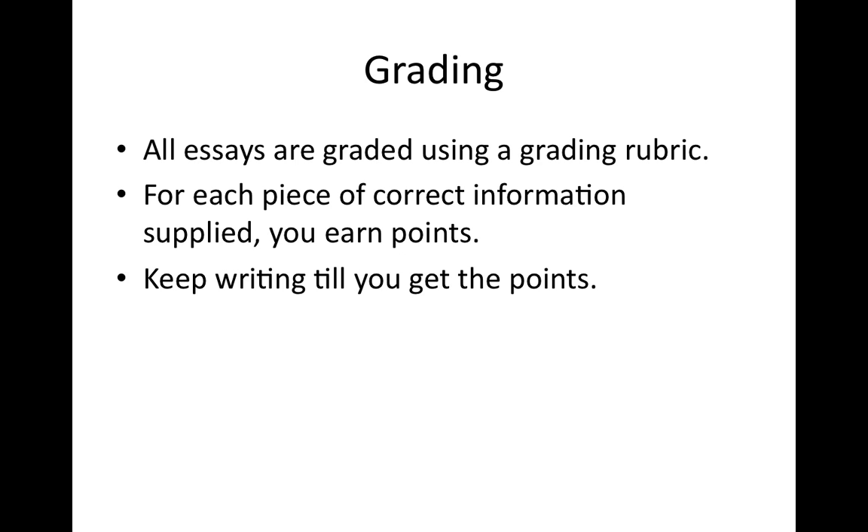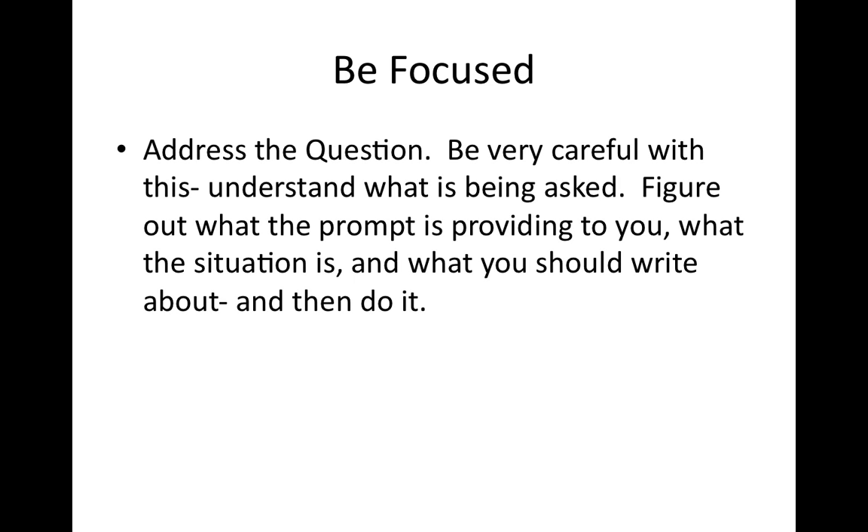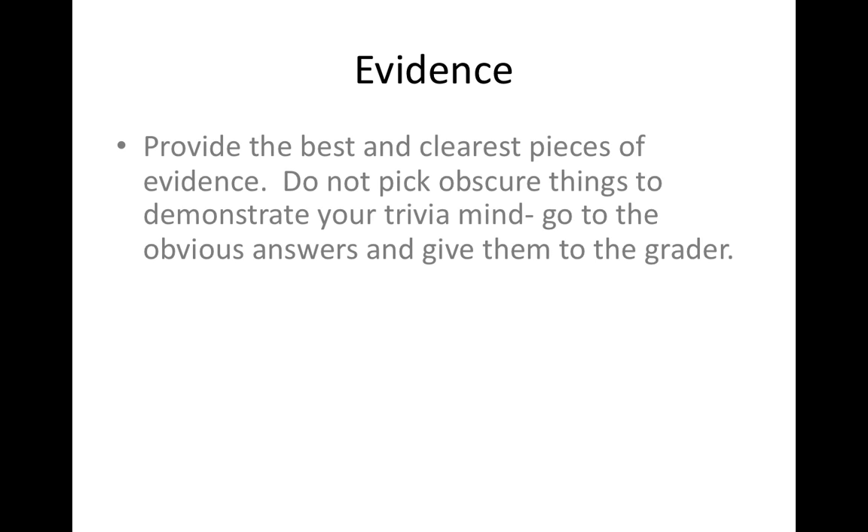If it says 'identify' but you've only sort of said something, make sure you actually identify what's going on. Be very focused — make sure you understand what's being asked, and only answer what it's asking you to do. Make sure you get very clear evidence. Rather than saying 'a case that made segregation illegal,' you say specifically 'Brown v. Board.'